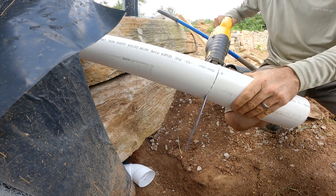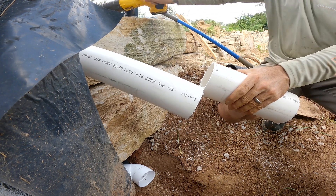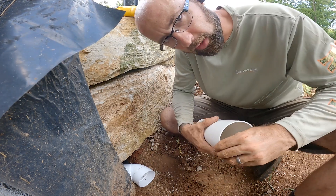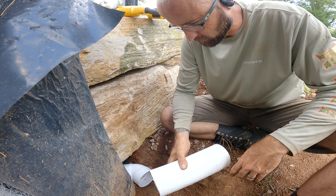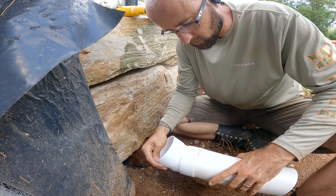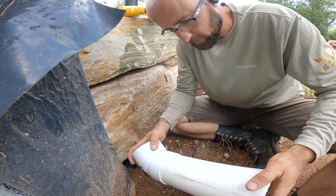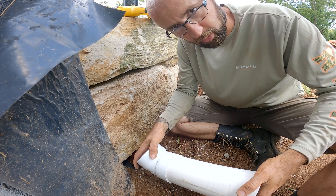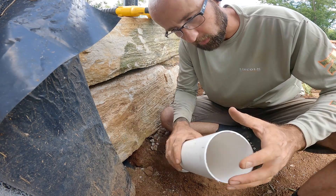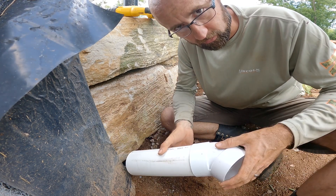You might ask why I'm using this solid pipe — a sewer drain or DWV drain waste vent — instead of the bendable black corrugated stuff. Honestly, I clean gutters for a living so I see them all the time, and they just hold debris in the little corrugations. They're fragile over time, they decay and break. I don't ever want to have to dig this back up, so I'm just taking the extra time to do it the right way. Once and done — I'm not going to have to worry about it again.